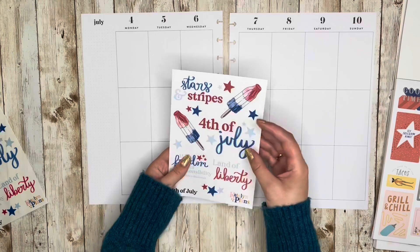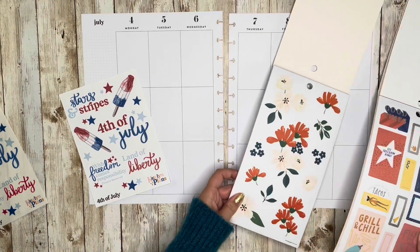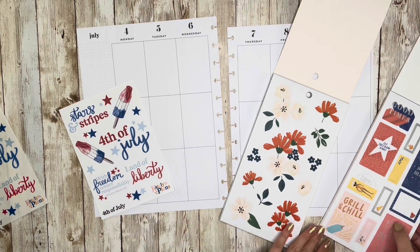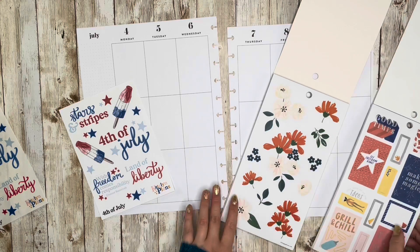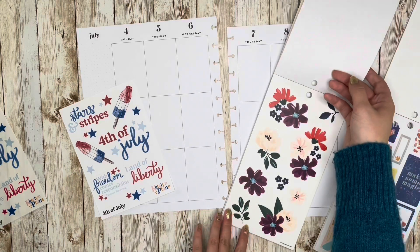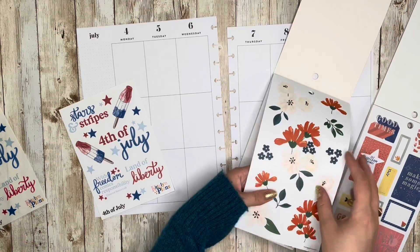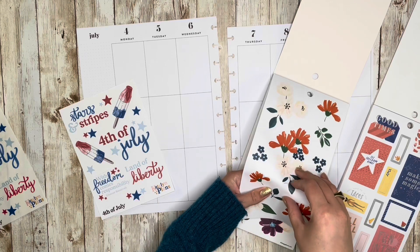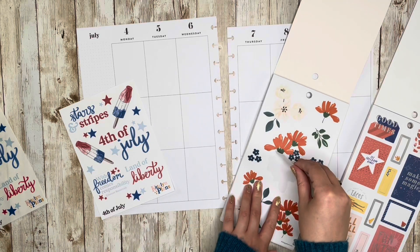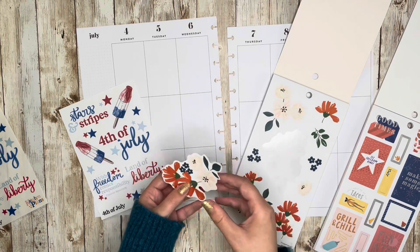I'll need to find some colorful boxes — maybe gold, although the foiling on this is silver so maybe silver would work. I think I only have one sheet of these florals since some have purple and I don't want to use the purple. But I do have a second copy of the book, so I can find more if needed. This is one of my favorite floral sticker books — the florals are just so gorgeous.